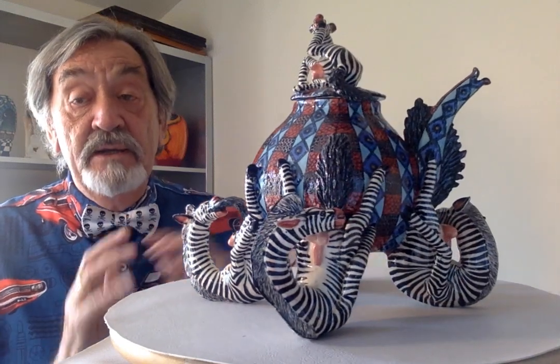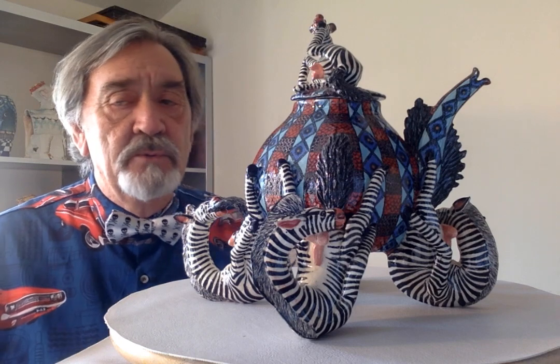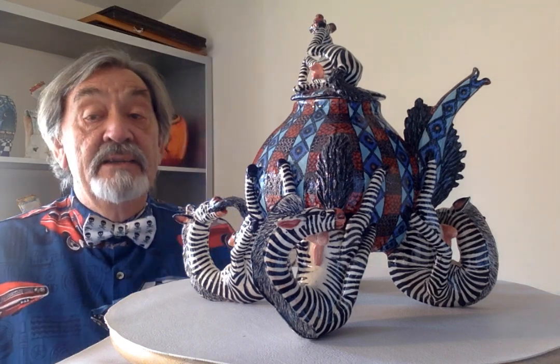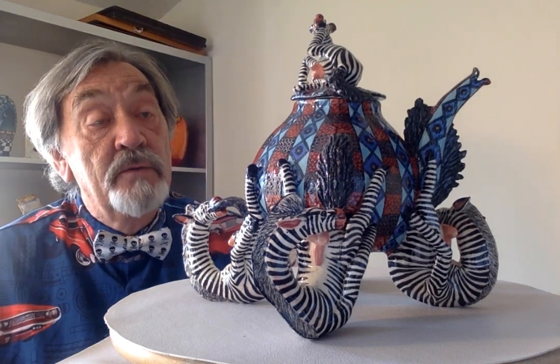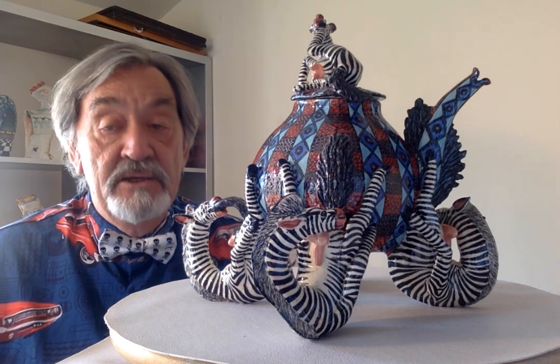It was painted by Rosemary Mazibuko, and she started working for Ardmore way back in 1996 alongside the Nene sisters — Xin Li, Jambu and Winnie Nene. A lot of Rosemary's work has been exhibited in many places around the world.